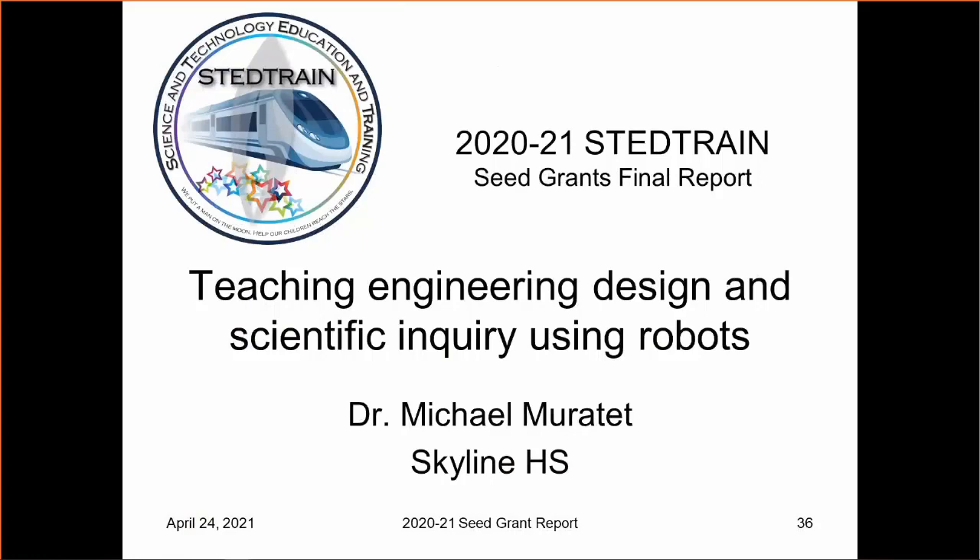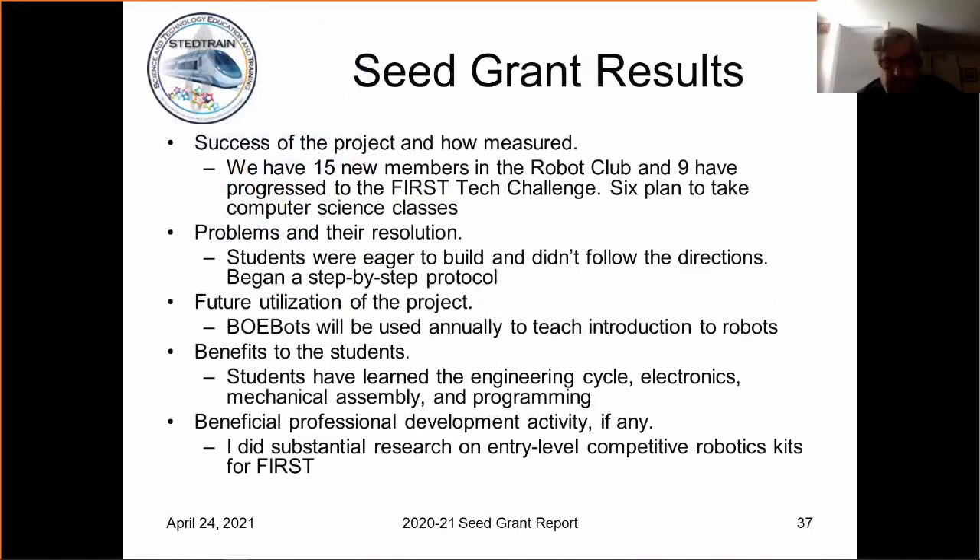Good morning. Thank you to Stead Train for the funds to help us build our robotics program. I'm pleased to be here this morning. We've had pretty good results, I think, under the circumstances.